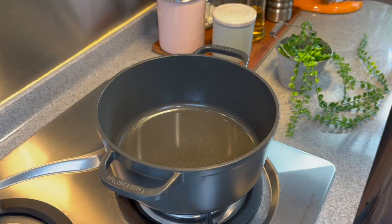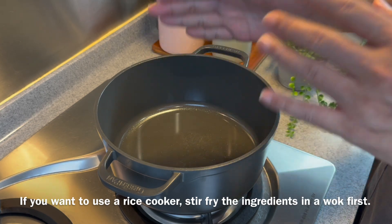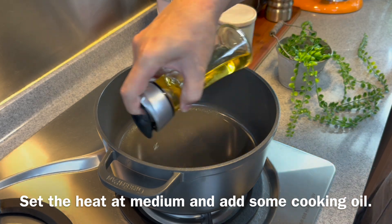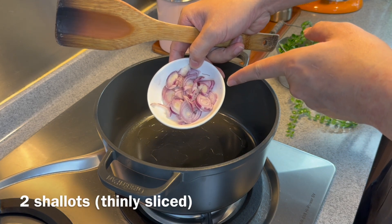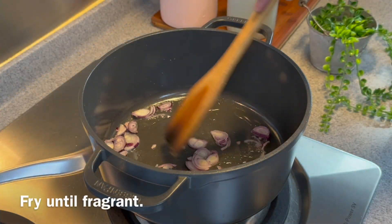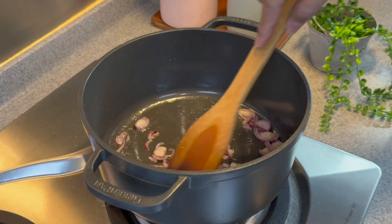Now we put the dish together. Heat up your pot — I'm using a non-stick pot. If you want to use a rice cooker, by all means do so. Using medium heat, add in oil. Put in 2 pieces of shallots, thinly sliced. Fry them until you can smell them; we need the oil to be infused with the beautiful fragrance from the shallots.